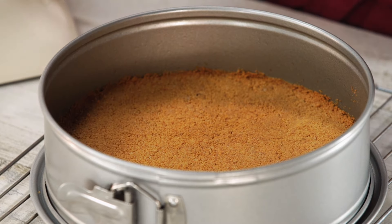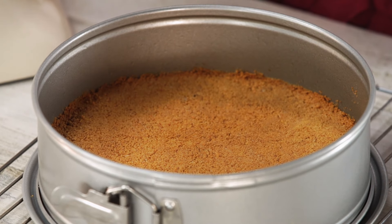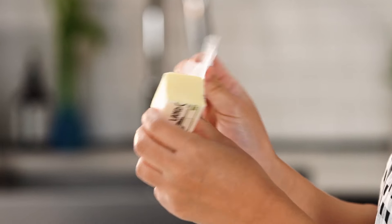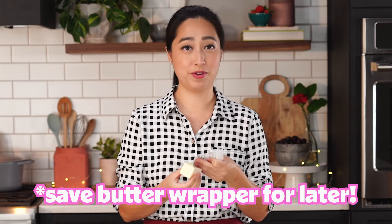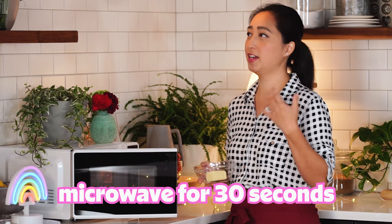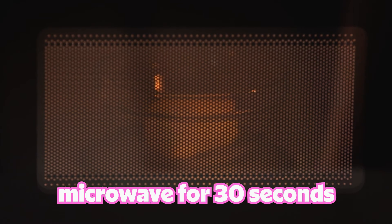My favorite part about a cheesecake is the crust. Let me show you how to make a delicious crust that's not soggy. Here I have half a stick of butter and I'm just going to unwrap it. I'm going to save the wrapper for later because I'll grease my pan with it. Let's pop this in the microwave, starting at about 30 seconds.